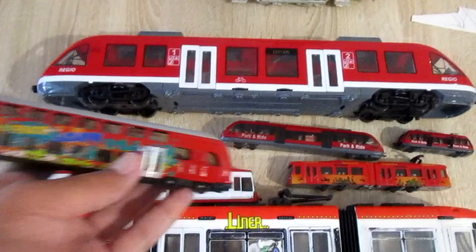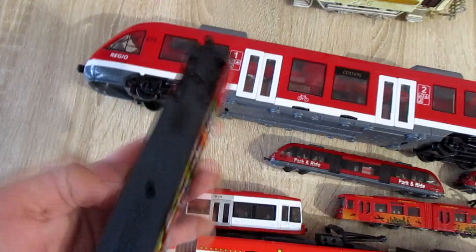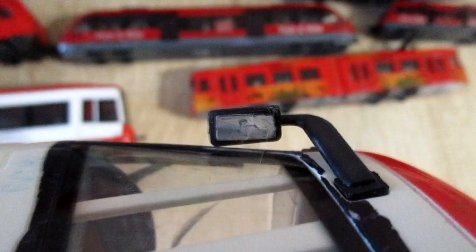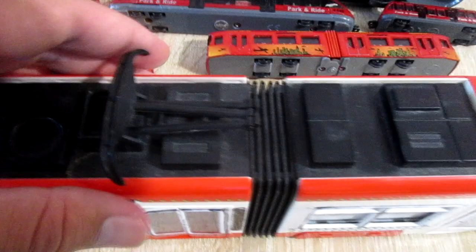Diki Toys tram. It has six opening doors, four mirrors, and a moving pantograph. However, the Diki Toys tram doesn't have couplers.